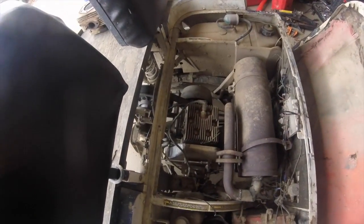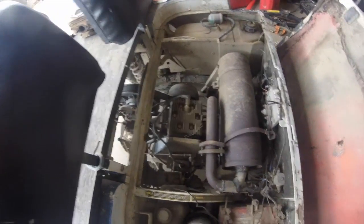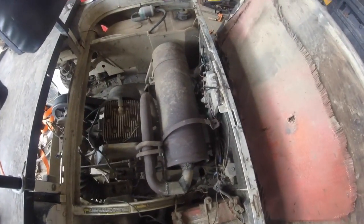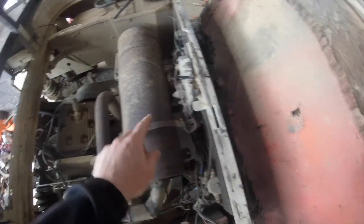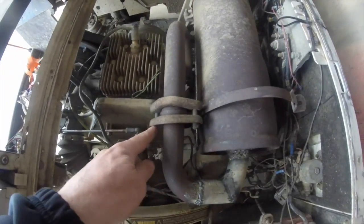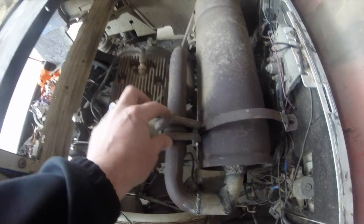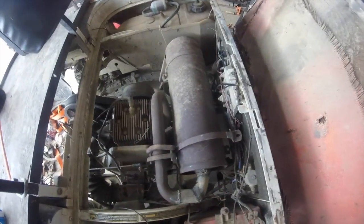We're going to rebuild the top end on this 1991 EZGO golf car. It's a two-cycle. First thing you're going to do is take your exhaust off, which means take the straps off. Take off these two bolts here for this flange and remove the exhaust.